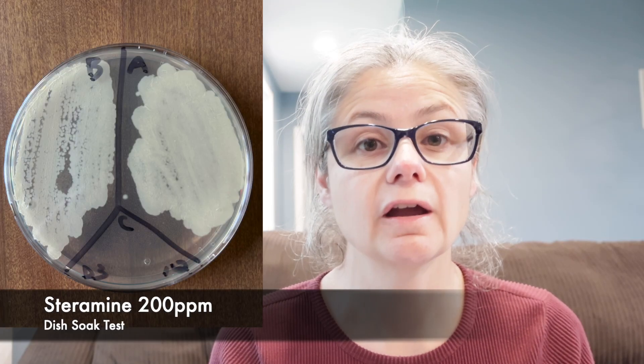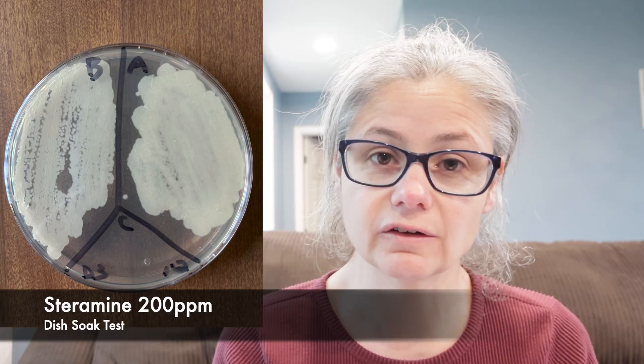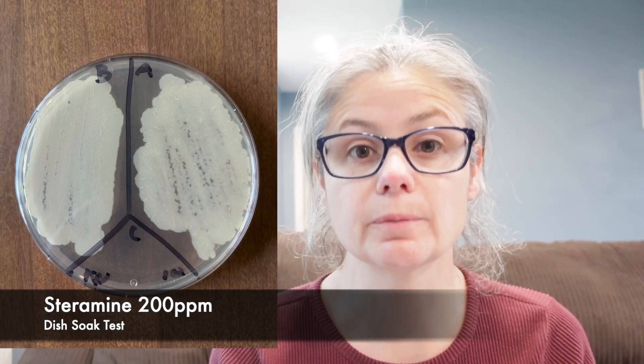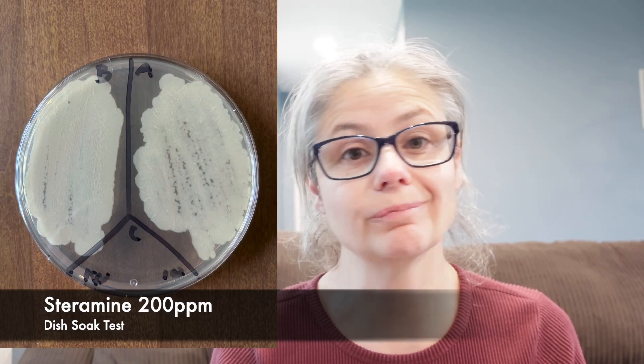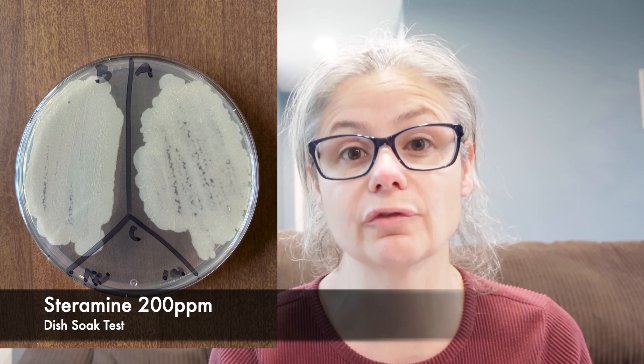Dish number three: in the before section, we can see a tremendous amount of bacteria, and in the after section, there's also a tremendous amount. So the Steramine 200 parts per million soak did not remove the bacteria from dish number three. The knife: in the before section, we can see a tremendous amount of bacteria, and in the after section, I'm not seeing much difference at all. So the 200 parts per million Steramine soak did not remove any bacteria from the kitchen knife.